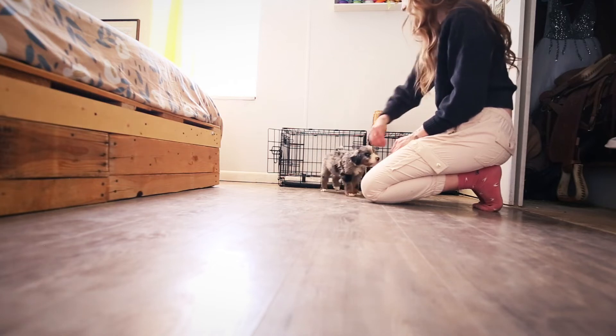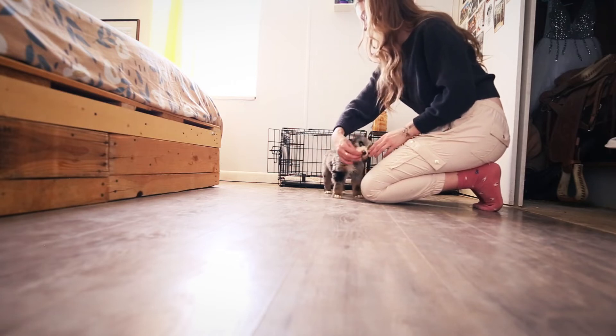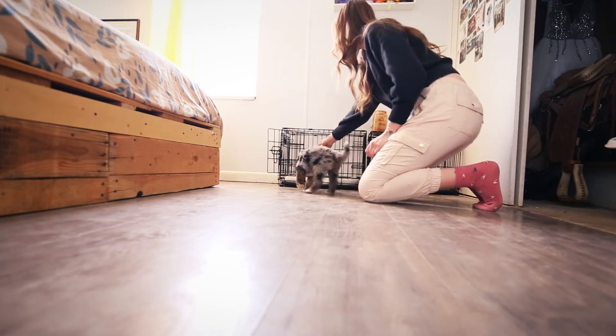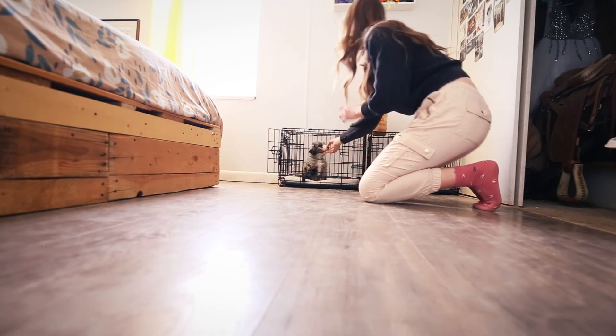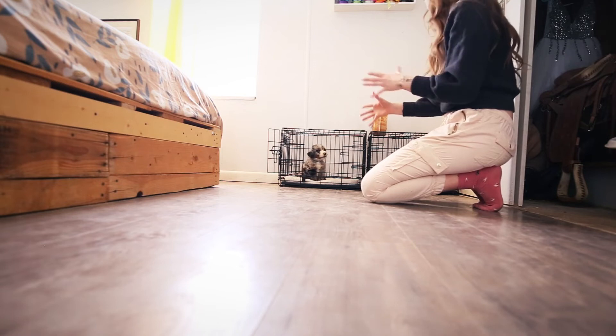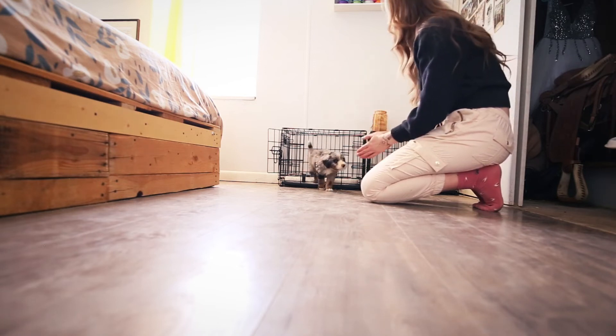Let's do one more — let's end on a good note. Focus, focus, focus. Okay, crate. Crate. I'll even do that where I pull my hand out while she's sitting. That way, she still doesn't think my hand has to be in the crate for her to get what she wants.